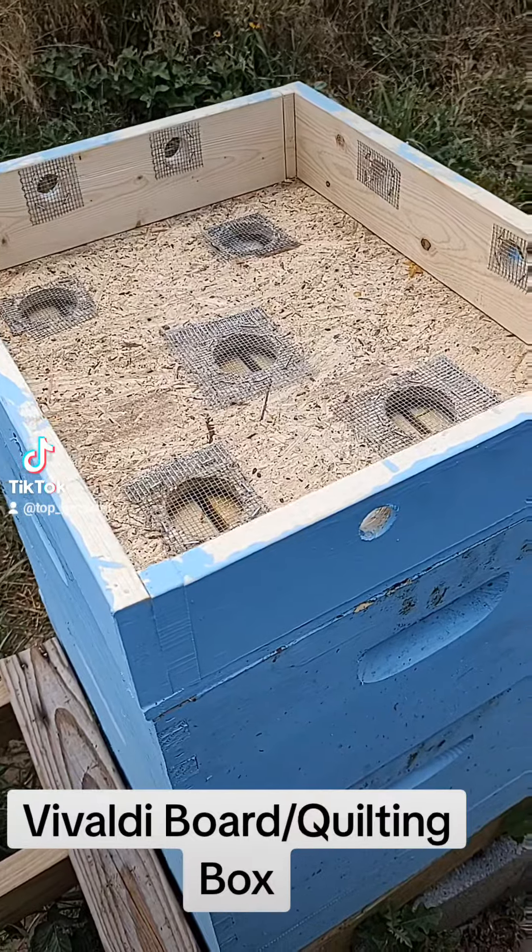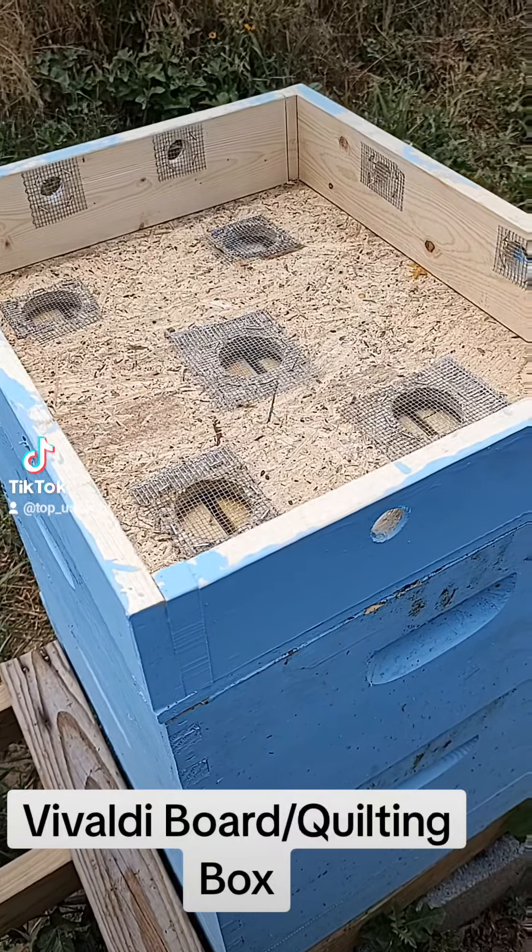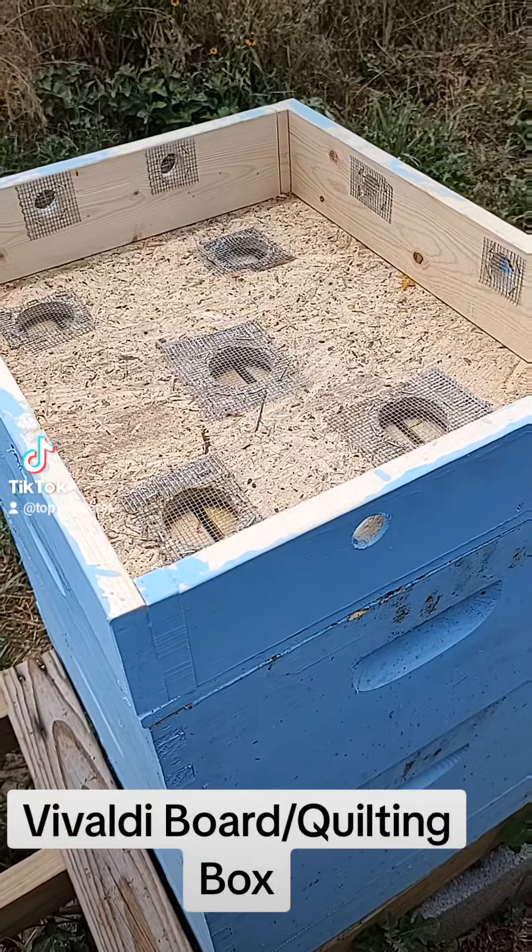Things like that. Out here in Oklahoma I'm really worried about the heat and everything, so I made a copy of a Vivaldi board.